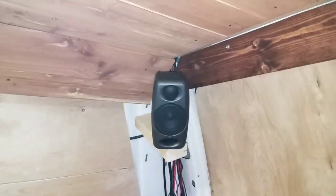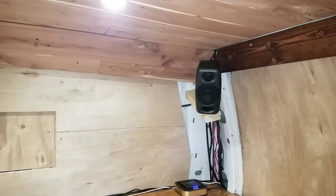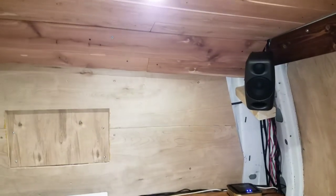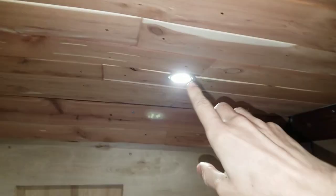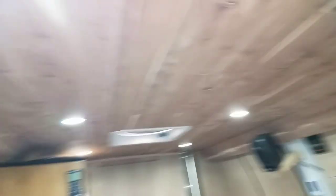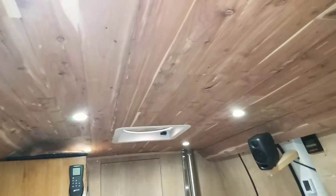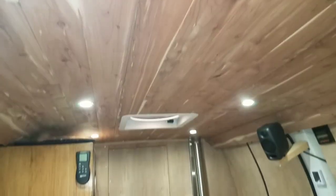These speakers, when I have them on, use about one to two amps — not too much — and that doesn't really change based on how loud they are; it doesn't seem to matter with the amp draw. The lights: I have six of them all the way down, and all of them together use 0.8 amps — nothing. I can keep those on all the time; it doesn't matter.